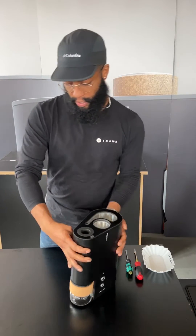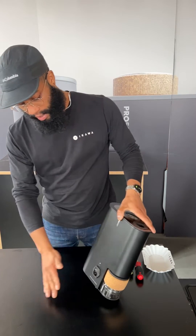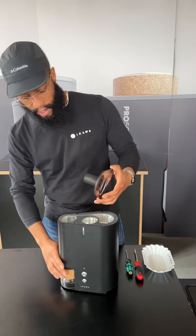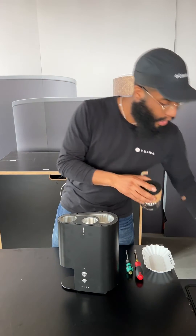First you want to make sure the roaster is turned off and not plugged in. Remove any accessories — your lid and your jar — and set those aside.